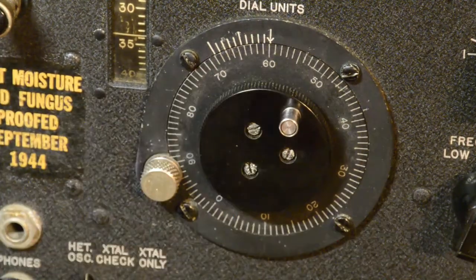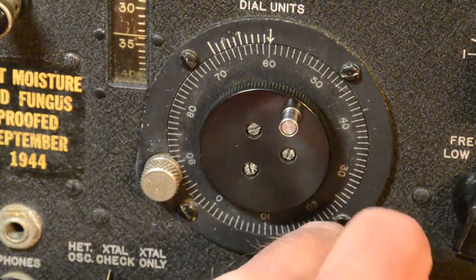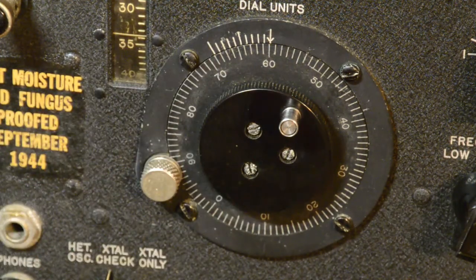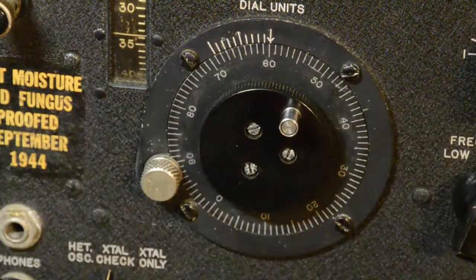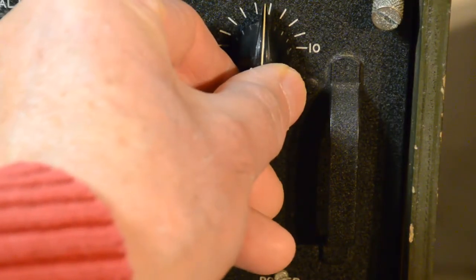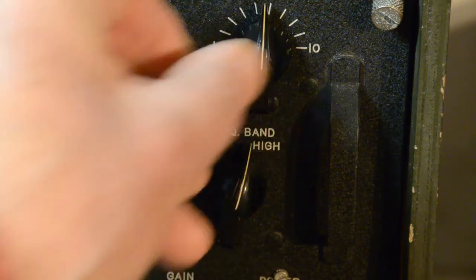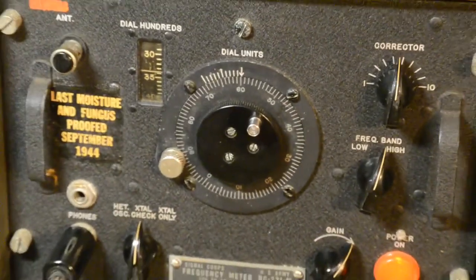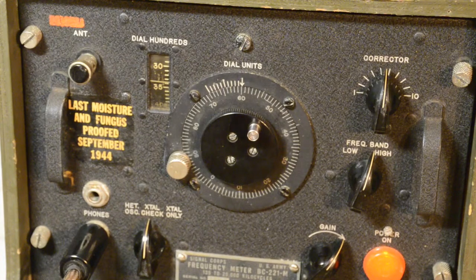Now the variable oscillator is set. We know there is a crystal frequency that matches that. So if we put that on crystal check we can hear a tone. That tone should be exactly the same as the oscillator — it's not exactly the same, so we correct it with the corrector up here. What we've done is have one beating against the other; in other words they are both now exactly the same. So we can be pretty sure that is 3359.8, which is 3.5 megahertz.